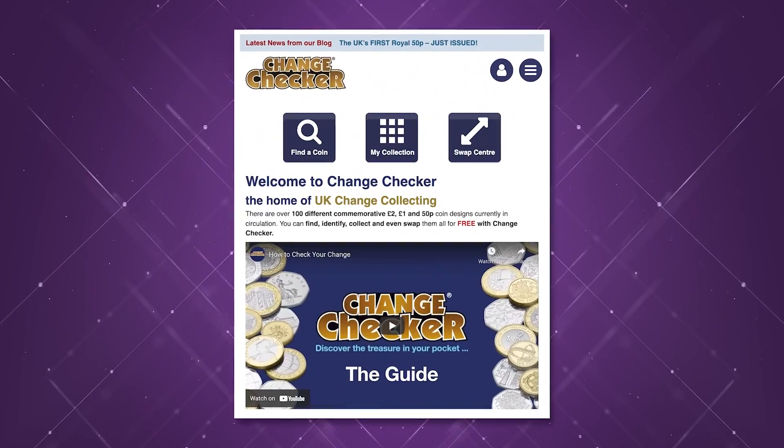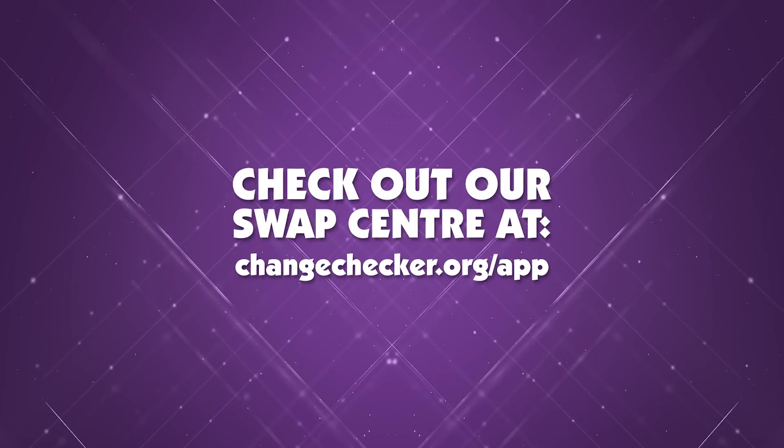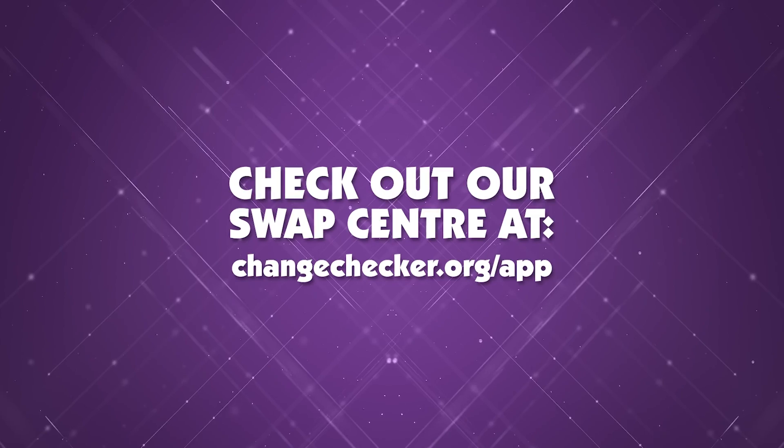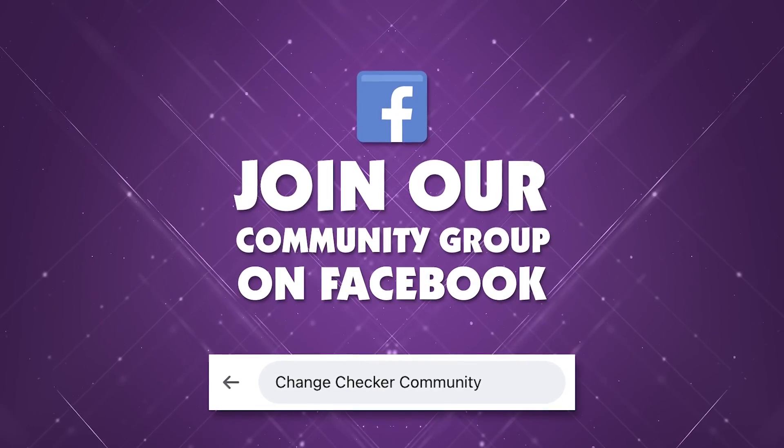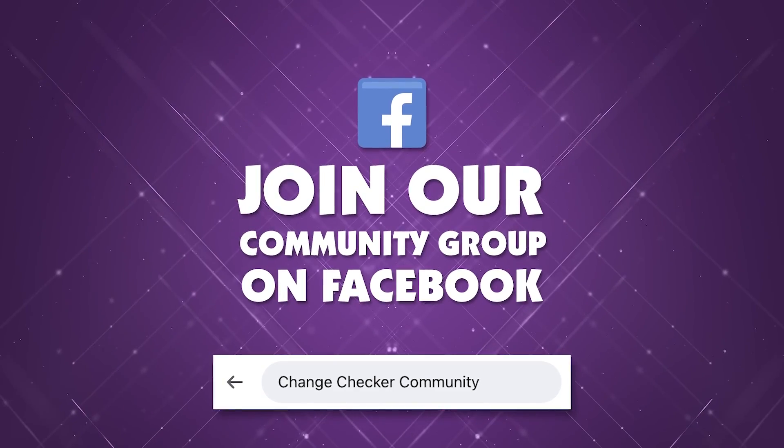It's definitely time to get out your Change Checker albums — if you're going to start collecting, now is the time. Remember, we have the Change Checker Swap Centre where you can log on, create your account, add all the coins in your collection online, and swap with other collectors. It's a great way to build up your collection. You can also swap with us on the Change Checker Community Group on Facebook, which is a great place to connect with other collectors, expand your collection, and ask any questions you might have.